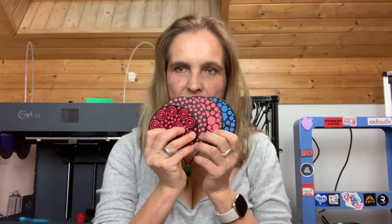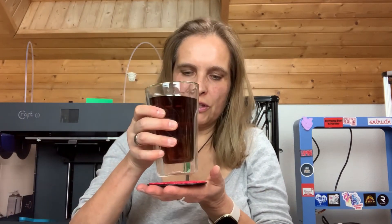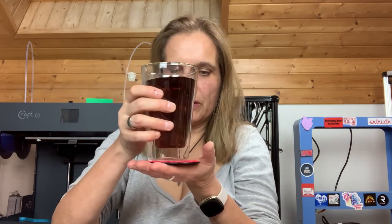Hello dear friends! Today's video is all about coasters — as you can see I created different designs. In winter I always like to drink a lot of tea, and downstairs we have a glass table. When I put the tea glass directly on it and some tea spills, I always get these stains on the glass. I hate that! I'm really happy that I now have my own coasters to put on there.